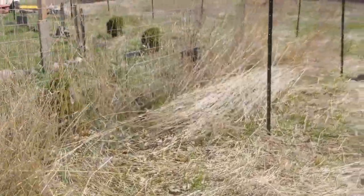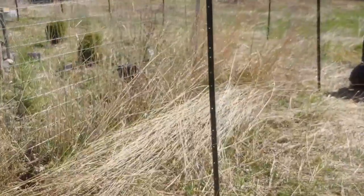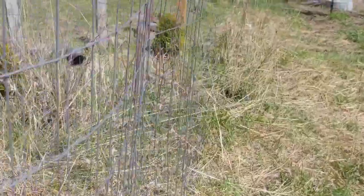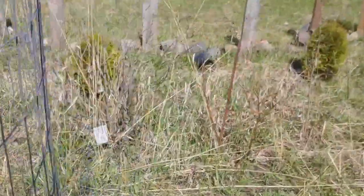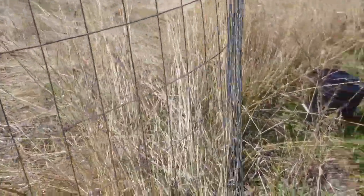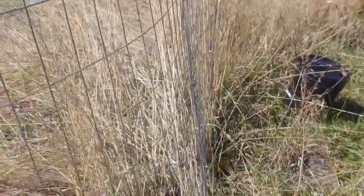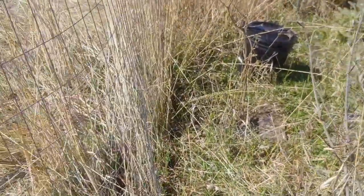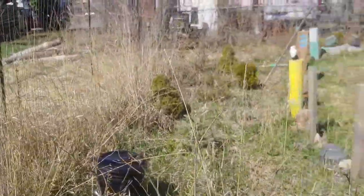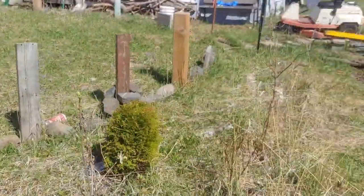No matter how hard I pull the fence I can't get all the wrinkles out, so it'll just be what it'll be - doesn't have to be perfect anyway. Now I've got to see where this fence is nailed to the old wood on the bottom and I'll be able to move that. Anyway, just thought I'd show you the progress so far.